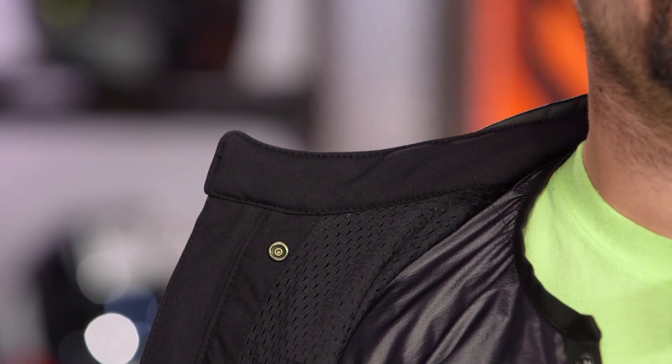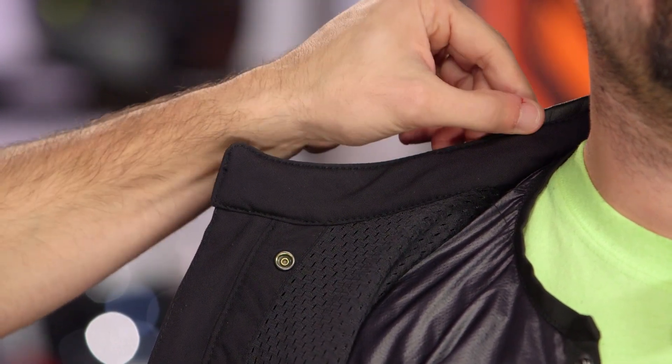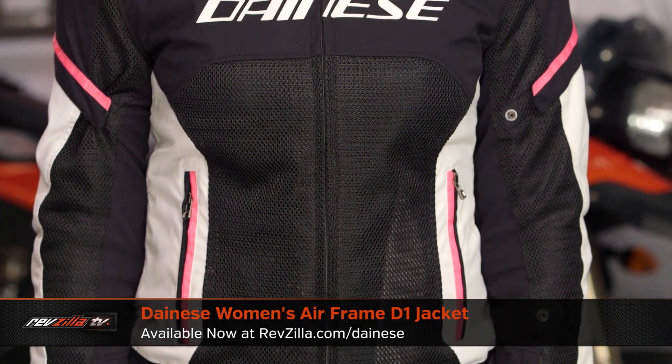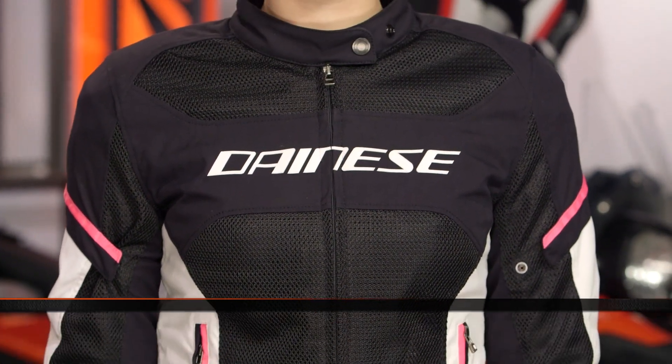Up here on the collar, it's not the outer shell textile but it's also not a fleece — it's a basic wicking comfortable material that ties in with that leather neck roll, keeping it comfortable. Also, if you like to ride two-up or your lady is a hardcore rider, there's a fully-featured ladies version. In the past the ladies version was a different design, but now with the new Airframe D1 we have a fully ergonomically fit, similarly styled and featured ladies version — so keep that in mind.